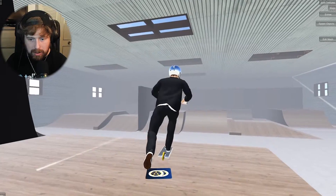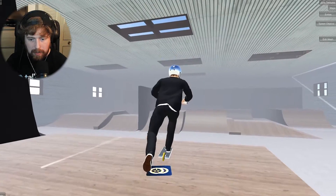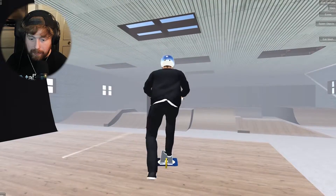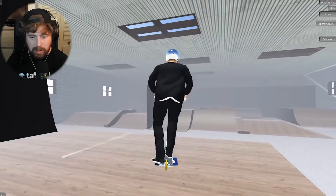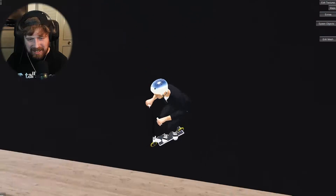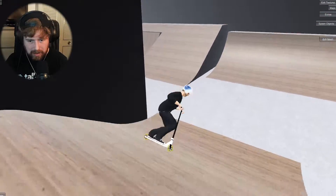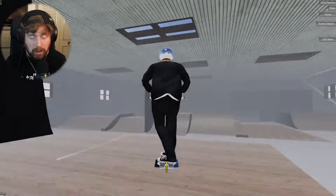I wonder if doing it from a transfer from a spine would give me a better chance. Let's try — we're getting close, it gives a bit more air time. Oh so close! I'll count it if he doesn't go to fakie. How was that first go over the spine? There we go — we actually managed to do it over the box too. Done it over the spine and the box, I'm really happy with that.